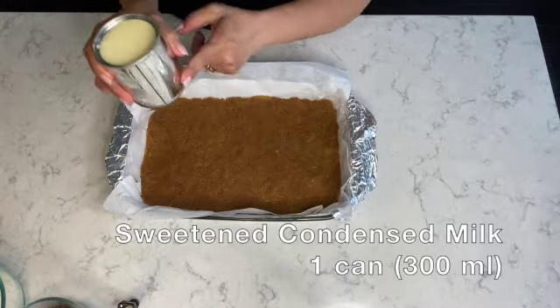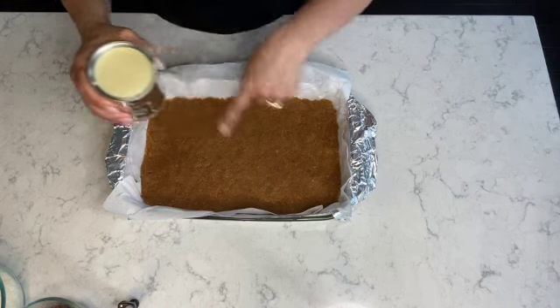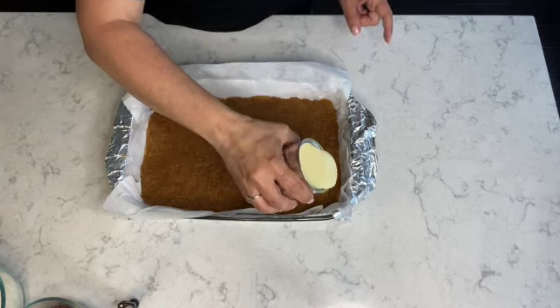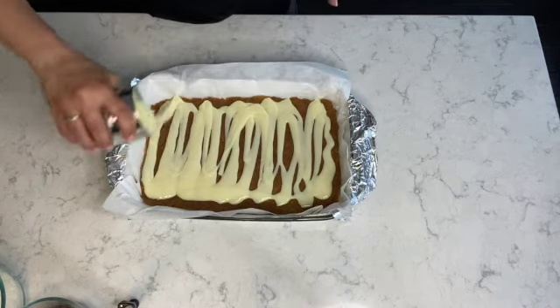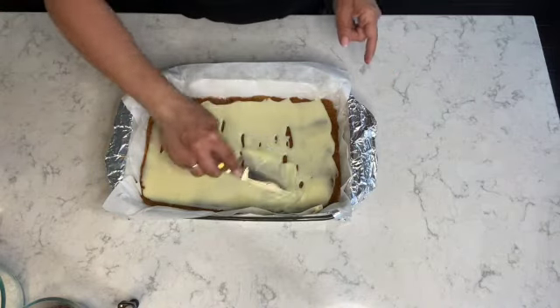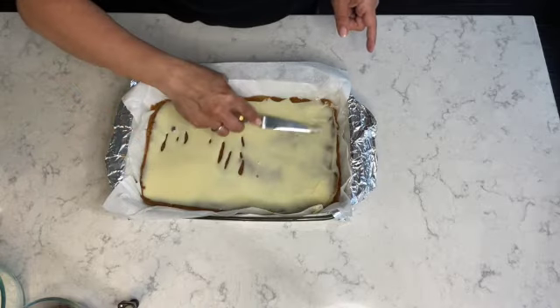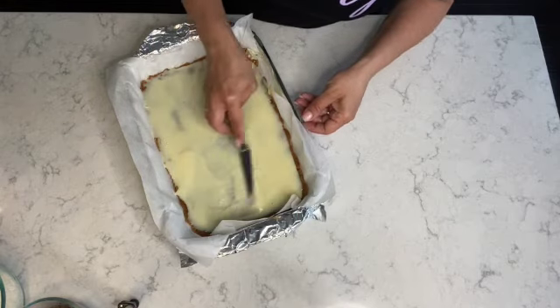Next I'll be adding one can — which is 300 milliliters — of sweetened condensed milk. This will be my first layer. I'll be pouring half of the can for the first layer and using the balance for the second layer. To ensure the graham crust is completely covered, I'm using a spatula to spread it out evenly right to the corners and edges.